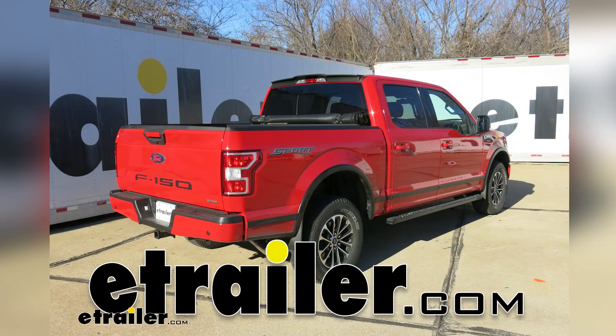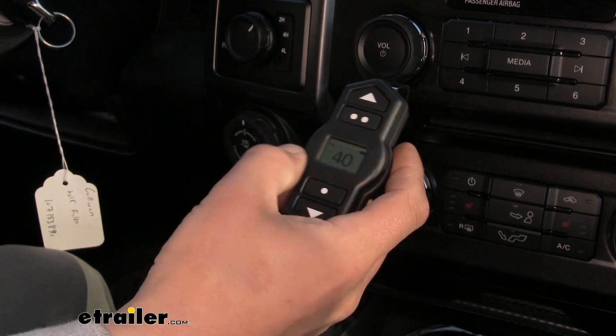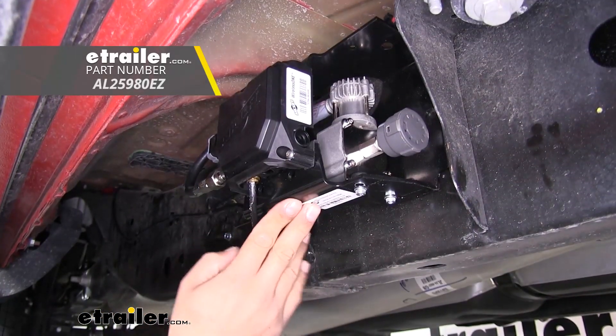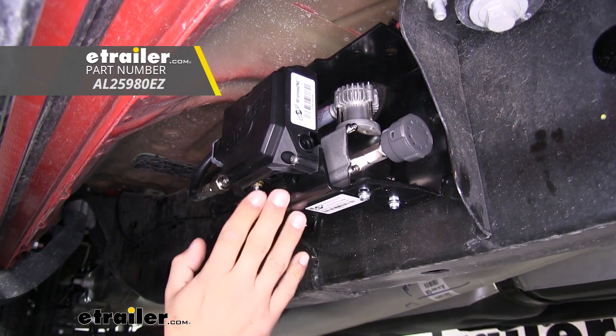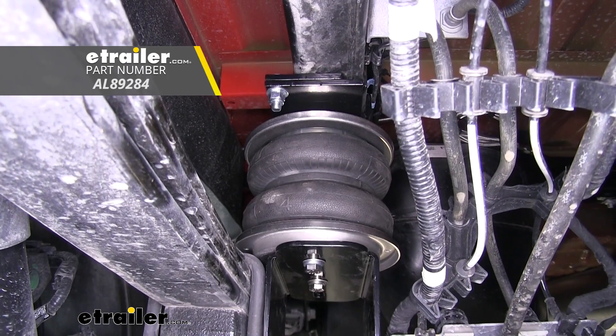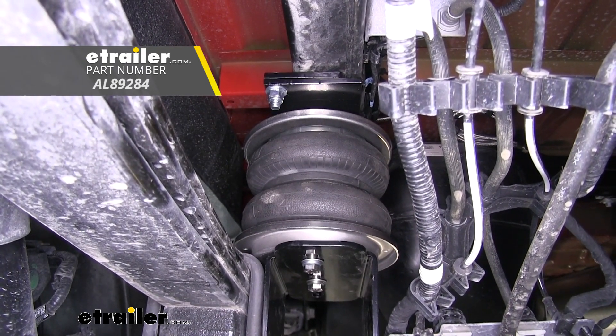Today on our 2018 Ford F-150, we're going to be taking a look at the Air Lift Wireless 1 Compressor System for Air Helper Springs, part number AL25980EZ. To help us with our installation, we're also going to be installing the Air Lift Load Lifter 5000 Air Helper Springs.